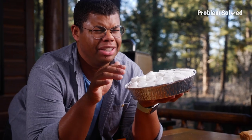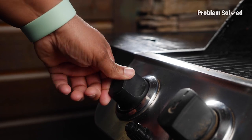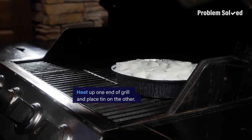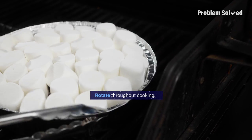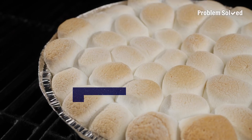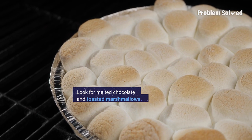Let's get this thing fired up. This will need to cook over indirect heat — that means heat one side of your grill and place the pan on the opposite side. Depending on your grill, you may need to rotate throughout cooking. Keep the temperature around 350 and keep an eye on it.